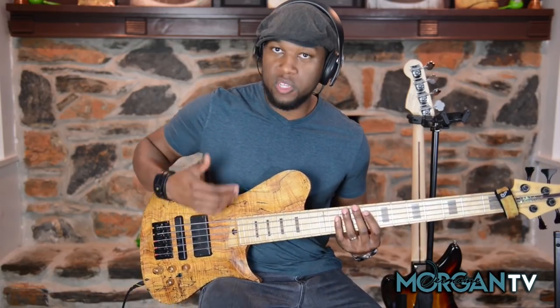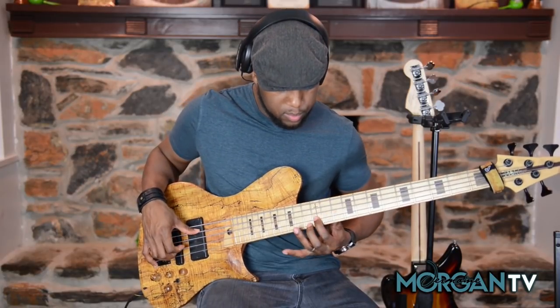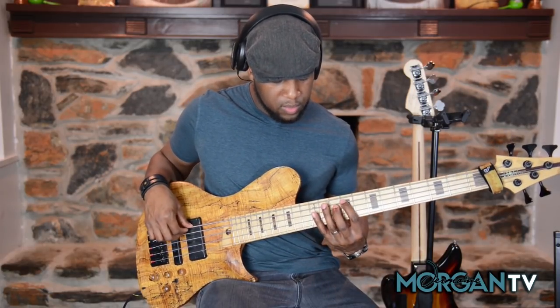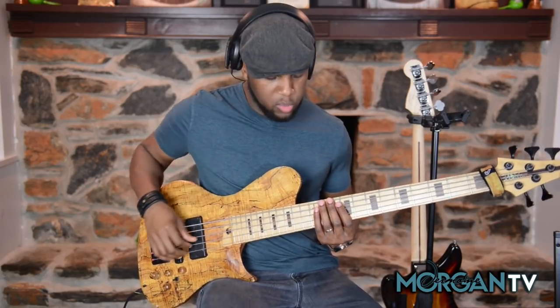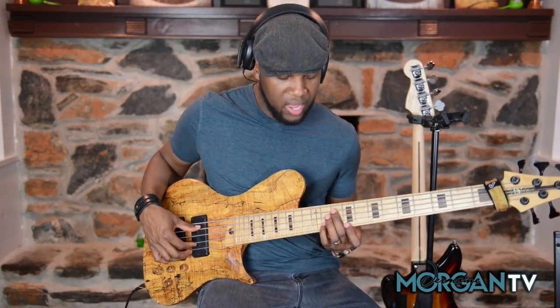And then I do my chords that we talked about, if you caught last week's lesson, where I walk it up using those dominant chords — whole step walk-up. So again, what that is: build off that 7. Now remember, just in case you guys get lost, we're in the key of E, but we're building the lick off of the major 9 chord — that's that D major 9.